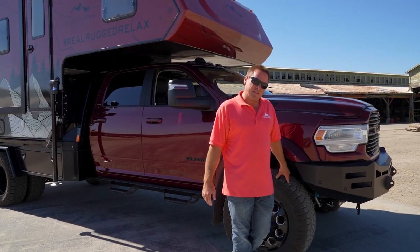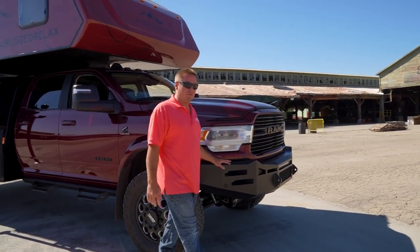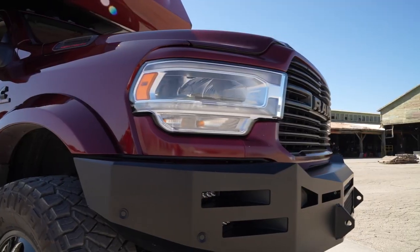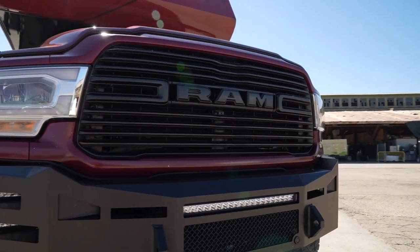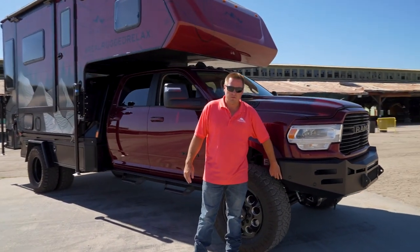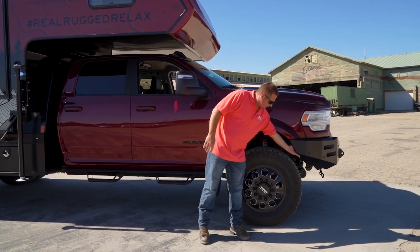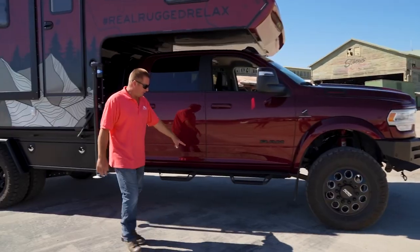In order to accommodate the big tires, I also got rid of the stock bumper. This is a Fusion bumper — Fusion's out of Idaho — a Fusion bumper with lights installed. They do have them set up for the stock collision sensors. I did have to take a little notch out of the bumper down here to clear the tires when the suspension is all the way down.